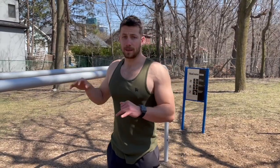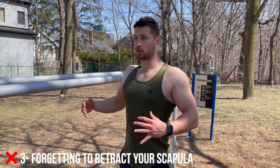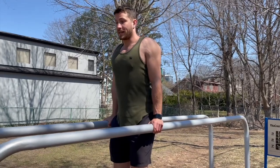Number three common mistake, probably one of the most important, is actually not retracting your scapula. You want to pull your shoulder blades back. At the very start of the movement, once I jump up here, the first thing I'm going to do is just pull my shoulder blades back and get into position.